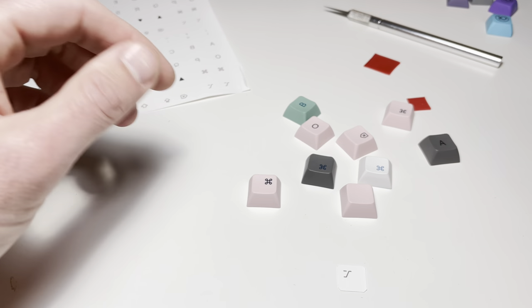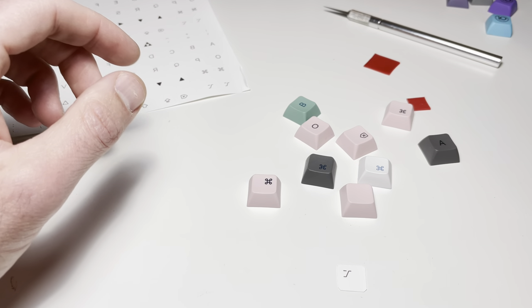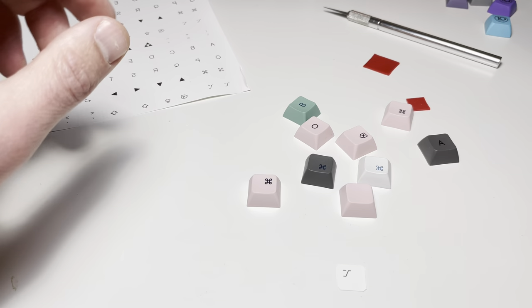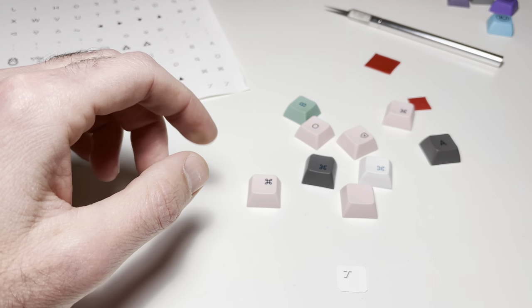I've been making custom keyboards as a recent hobby and I wanted to do my own keycaps because I couldn't find exactly what I wanted. I wanted the font from Apple's current keyboard lineup, which is San Francisco.